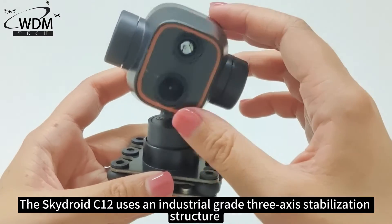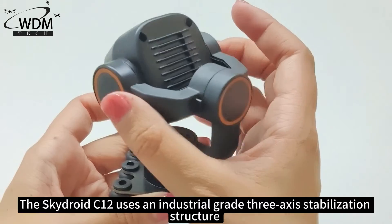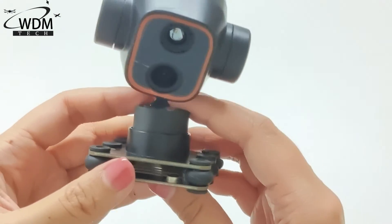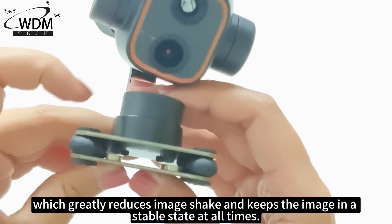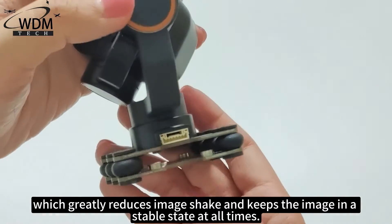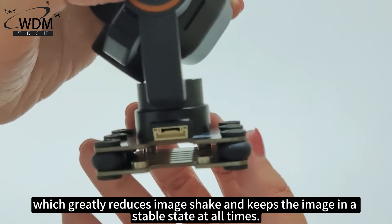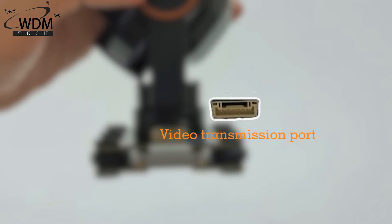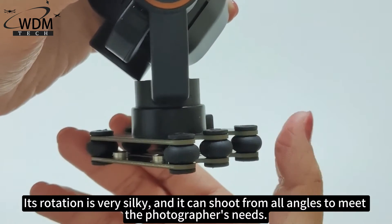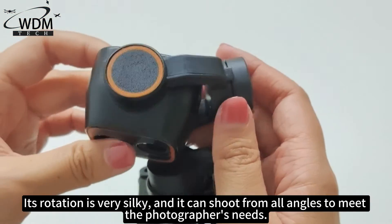The Skydry C12 uses an industrial-grade 3-axis stabilization structure, which greatly reduces image shake and keeps the image in a stable state at all times. Its rotation is very silky, and it can shoot from all angles to meet the photographer's needs.